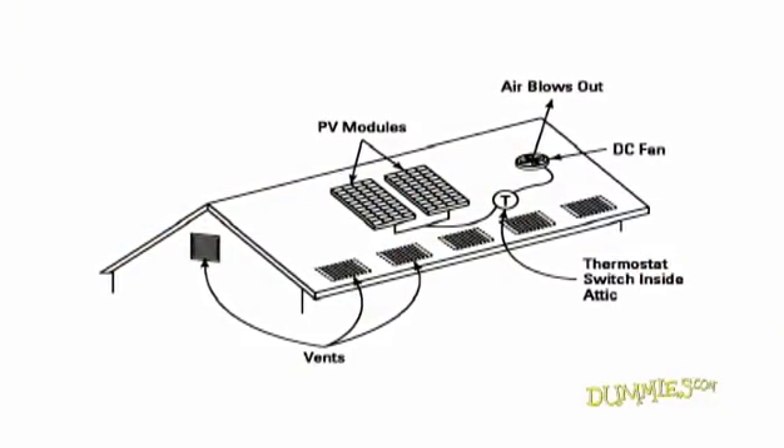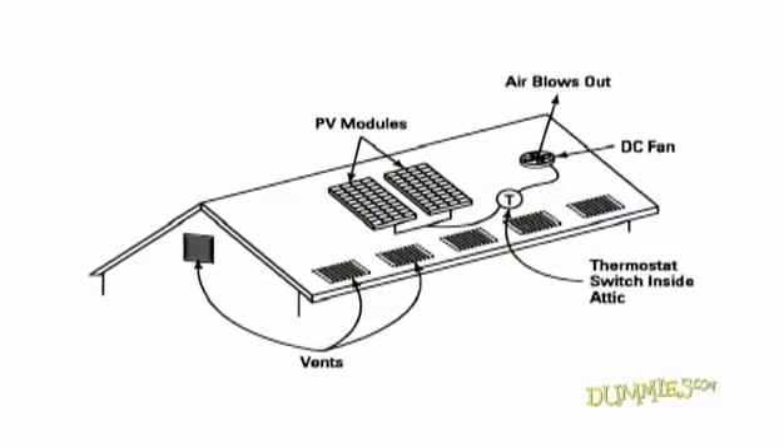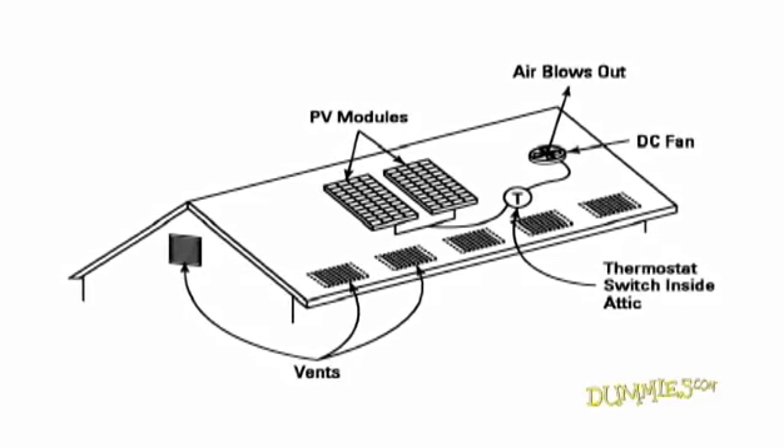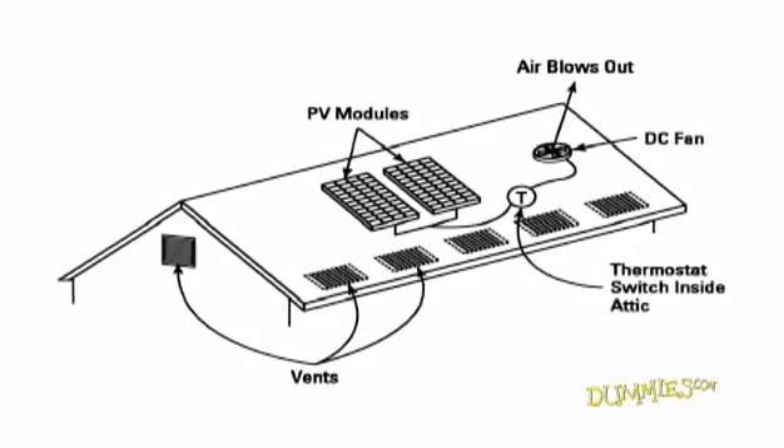Here's a solar attic vent system. The fan runs when the sun shines on the PV modules and a temperature that you set is reached. The air escapes through the other vents already in your roof.